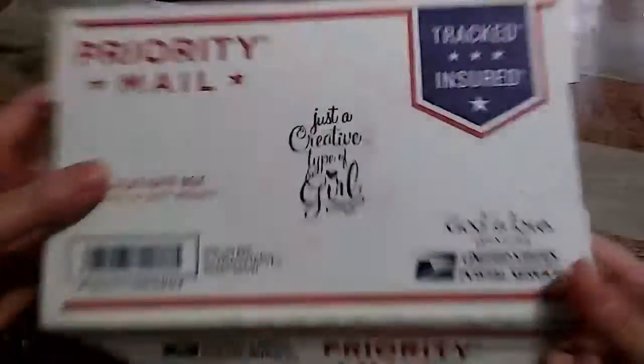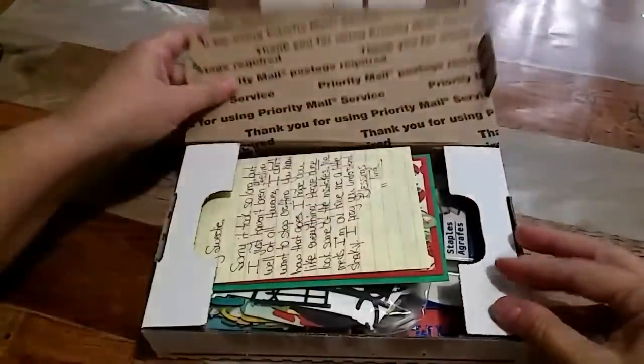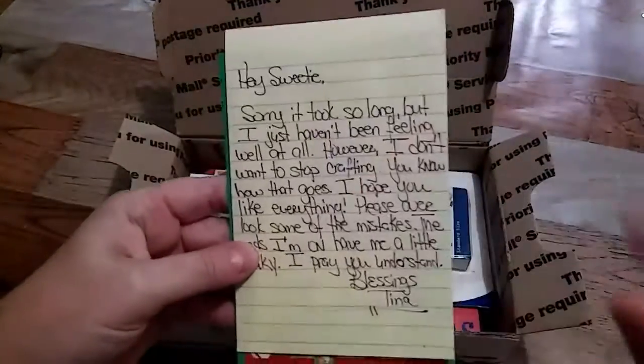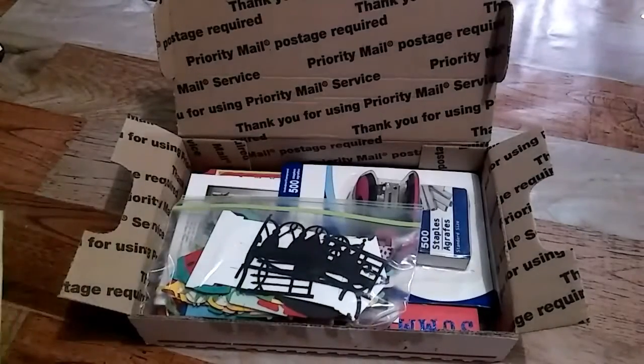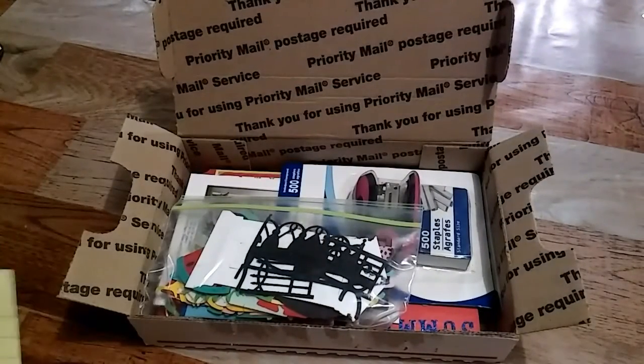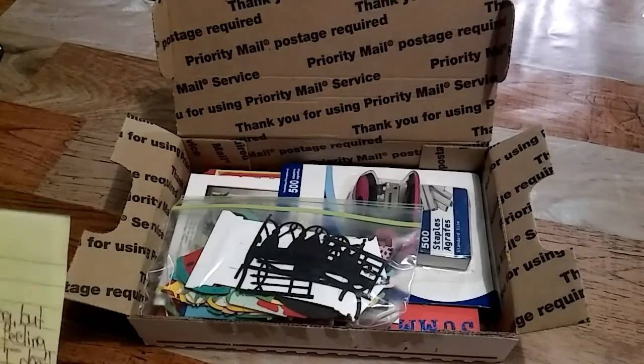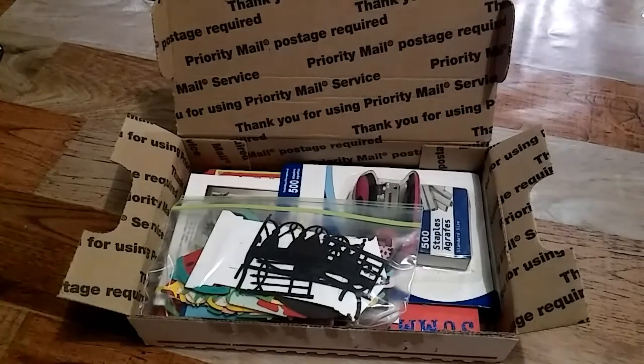On the inside she has a little note for me, which I'll read off camera. She was just saying that she's sorry for being so late. We all know she hasn't been feeling good — those of you who are aware of her channel know that.